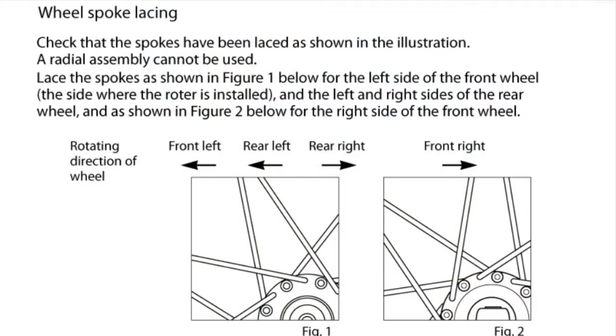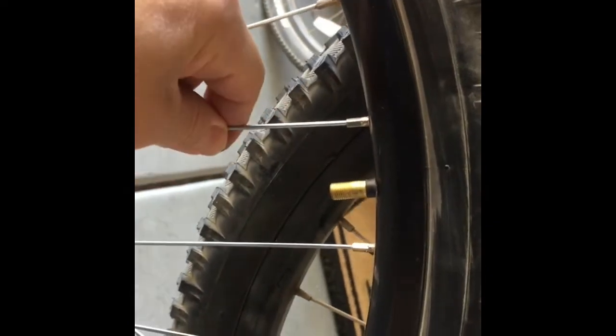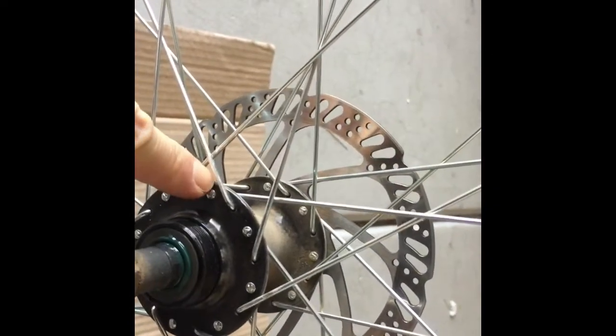Next, we're going to talk about lacing patterns regarding leading and trailing spoke orientation. I opted to follow Shimano's recommendation regarding the orientation for leading and trailing spokes on the drive side versus the disc brake side. Shimano recommends on the left side or disc brake side that the leading spoke elbow be placed on the outside of the flange with the head of the spoke on the inside, as shown in the diagram. For the right side or drive side, Shimano recommends the leading spoke elbow be placed on the inside of the flange with the head of the spoke facing outward. My rims were already set up to Shimano standards, so I just took note of how I removed the spokes and replaced them in the same orientation.